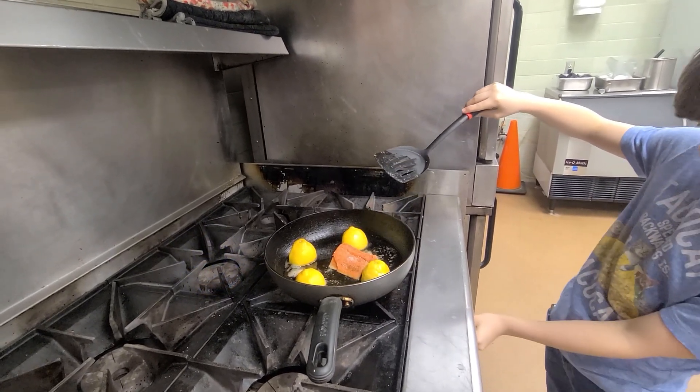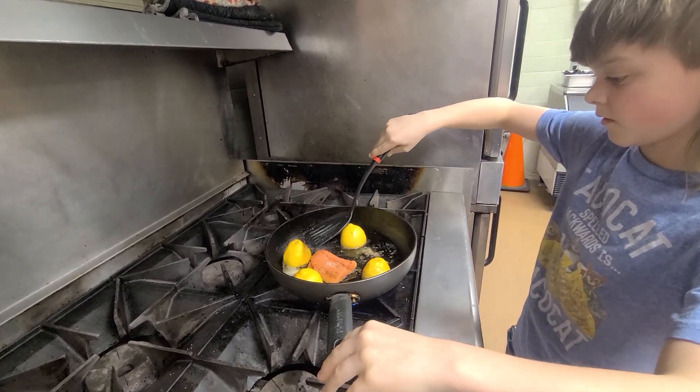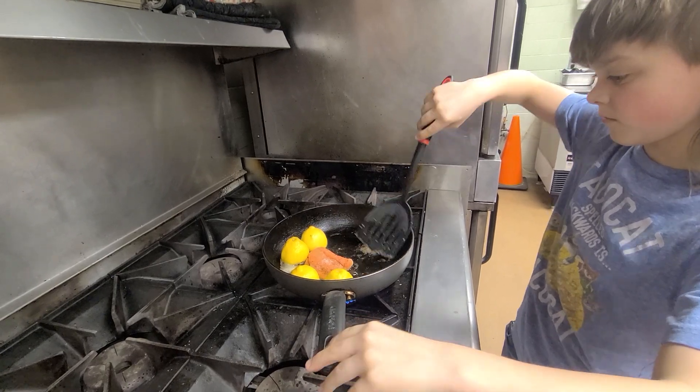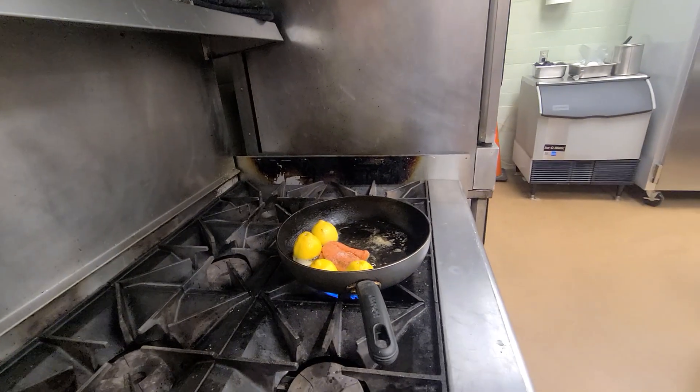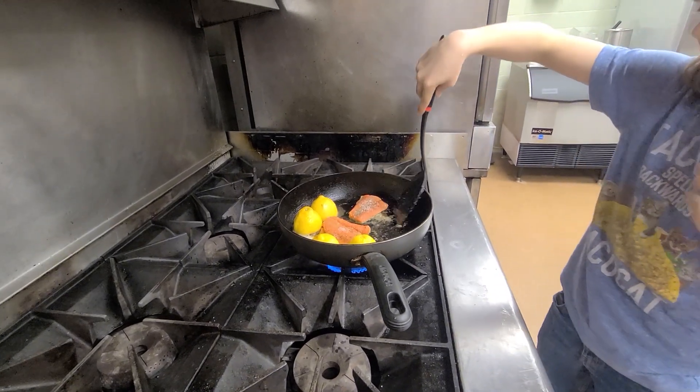That's the back one. There we go. You want to take it off until it gets hot? That's okay, should be fine.